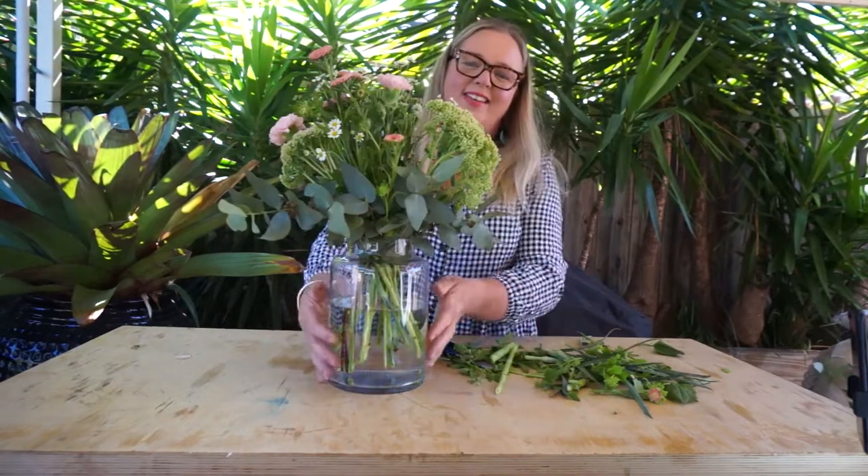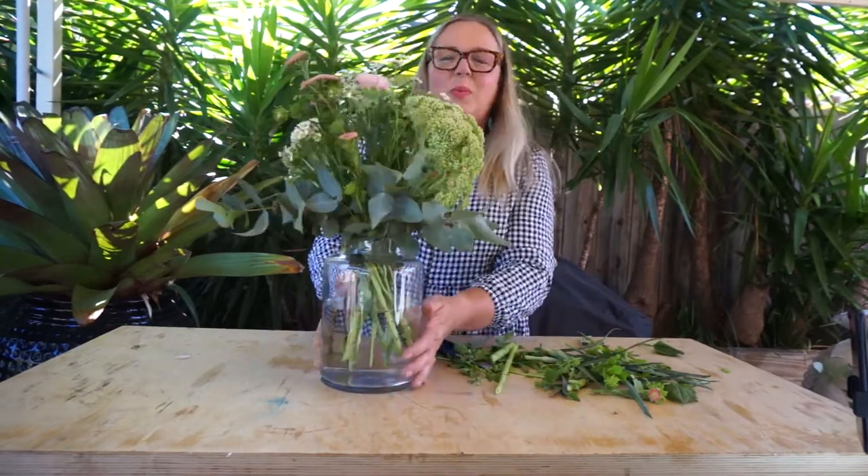And there you have it — that's this week's beautiful box that we've called 'On Thursdays we do pink.' Have a great week!